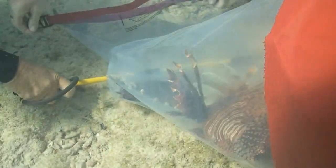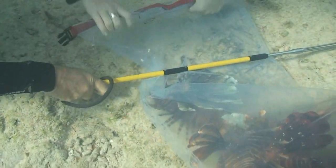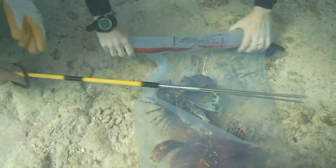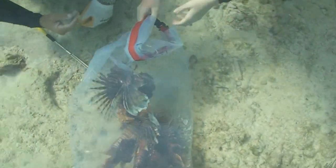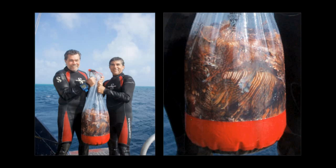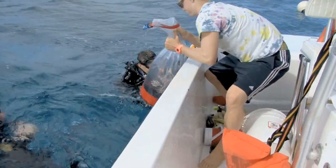For subsequent captures using the same storage bag, multiple fish can be introduced simply by sliding the barrier down the bag to herd the captured fish away from the opening. Large dry bags can hold upward of 30 large lionfish. Once fish are in the bag, they are normally quite docile. However, be careful when working around the bag as spines have been known to penetrate through the heavy vinyl.